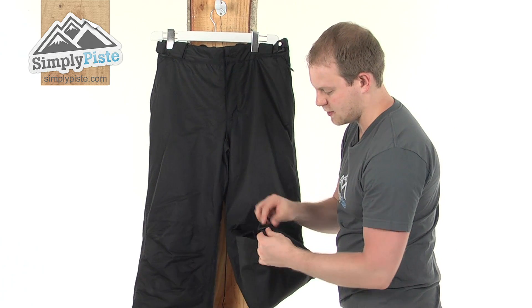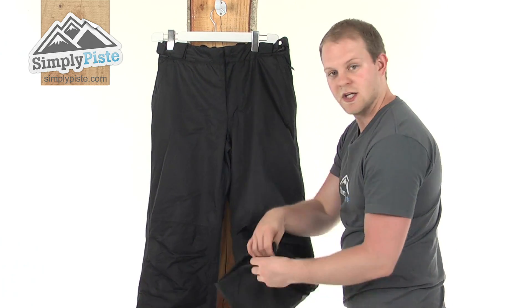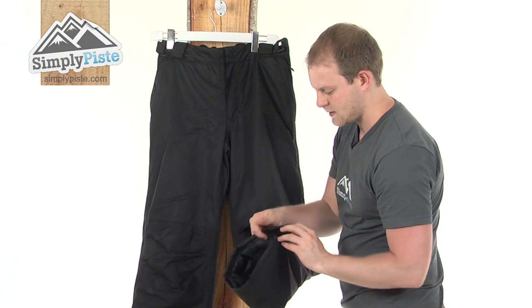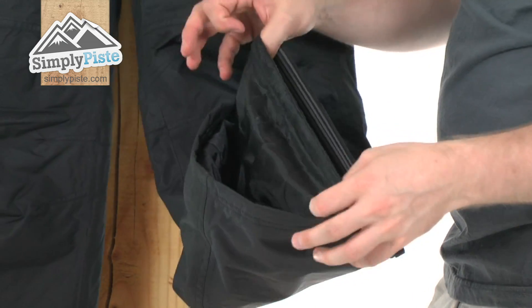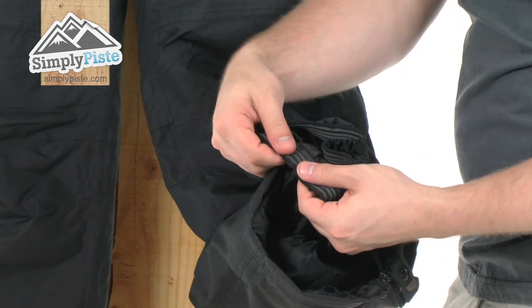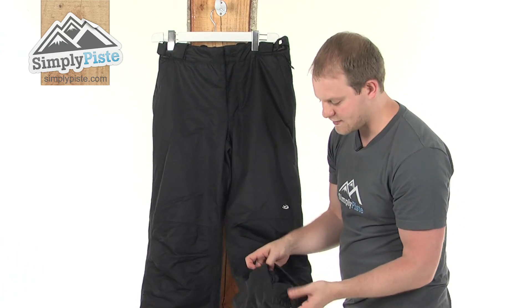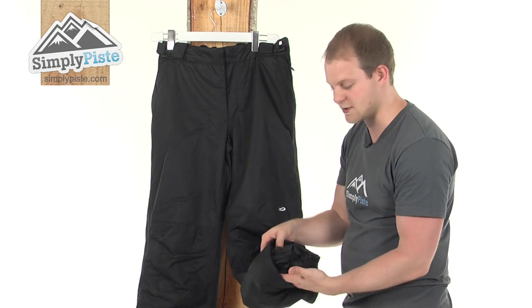There's a little popper there with a zip so you can stretch these out if you need to get your boots on — much easier to do with the zip open. And also there's a nice ankle gaiter here, extremely elasticated so it can fit over any size boot. It's got grippers all on the inside. What it's designed to do is go over the top of the boot and make sure none of that snow rides up inside the leg, so it's a great feature.